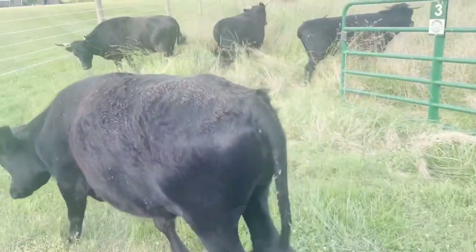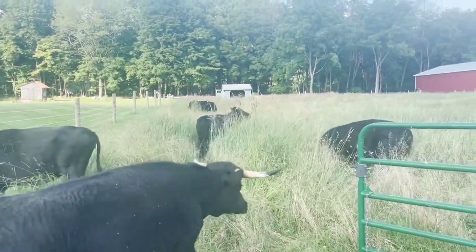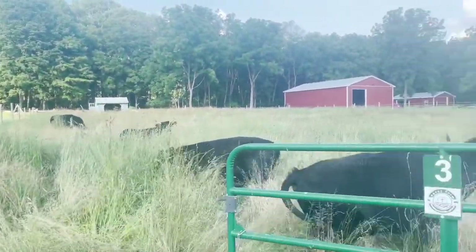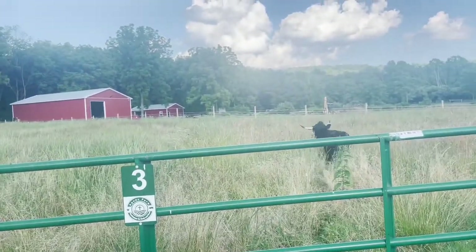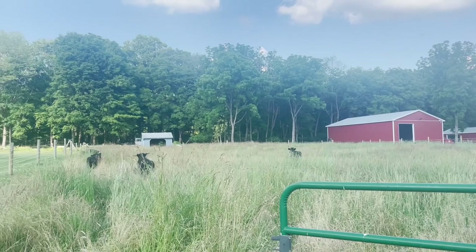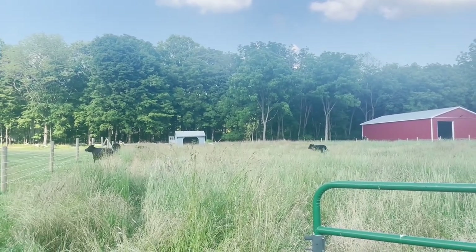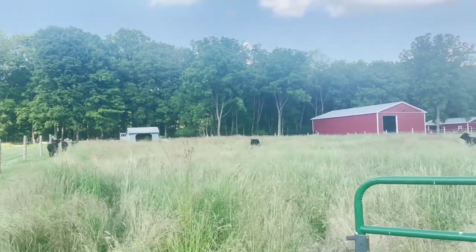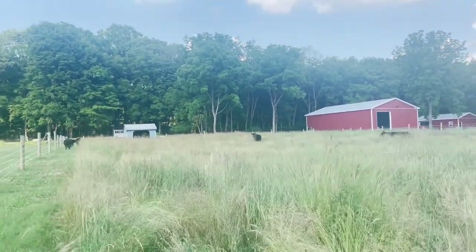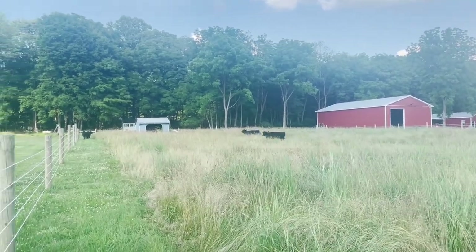And there they go — for the first time into the new pasture, newly fenced. They're a little excited about it. This will certainly give them enough food for quite a while. I think they're going to be in here every bit of three weeks, maybe a month, munching all this down.